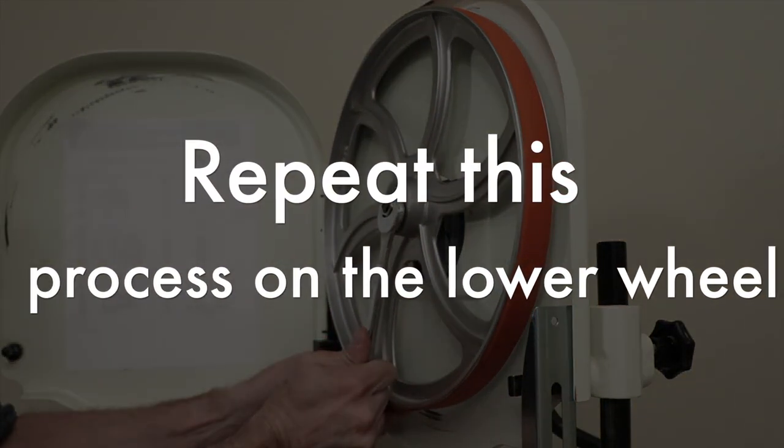Once completed, repeat this process on the lower wheel of your bandsaw. Then reinstall your bandsaw blade and you are ready to go.